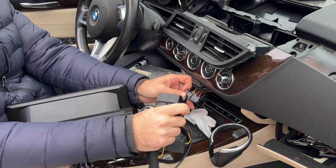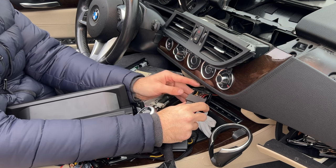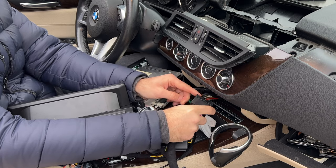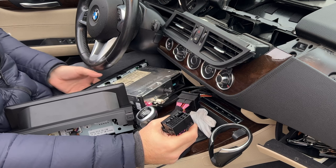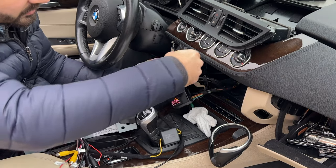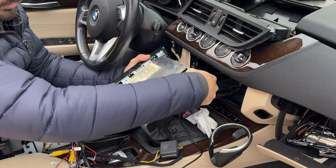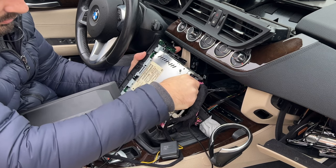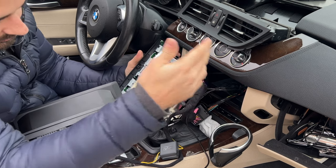Right now we are just going to take the female end and plug it into the car. Make sure this is in the open position — it goes in fairly easily with no force — and then close it down and it pushes in. And now the male connector will go back into the head unit. We are going to open up the connector, make sure it lines up and plug it in just like that. Push the connector closed. That looks perfect.